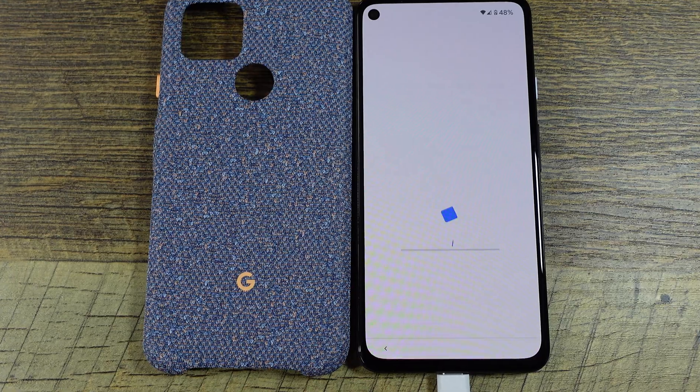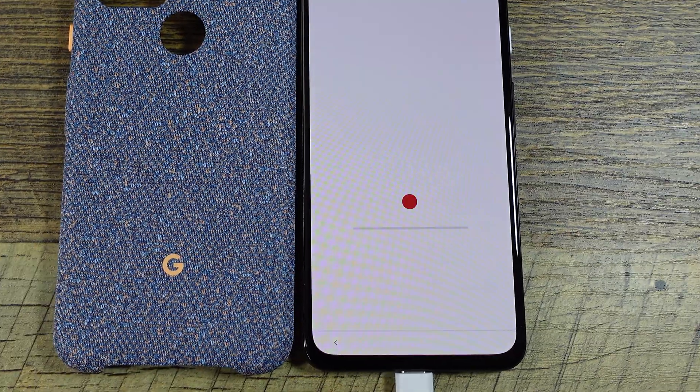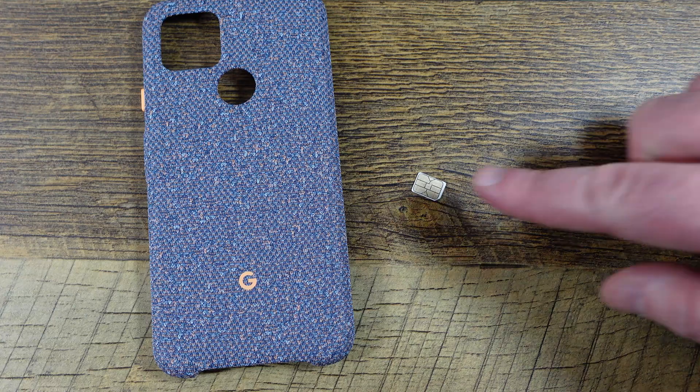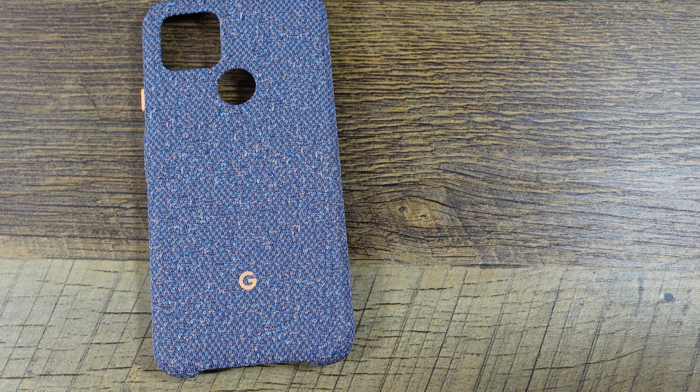I had a SIM card in here, so I forgot and powered it off. Make sure you don't have a SIM card in there to use the eSIM, of course. Now let me power it back on.